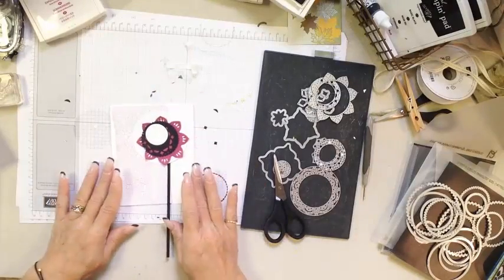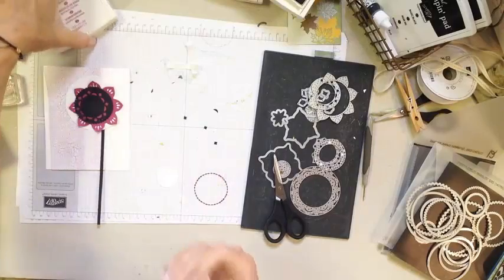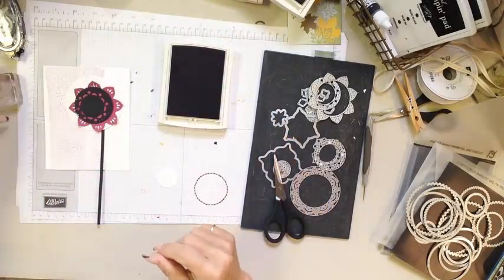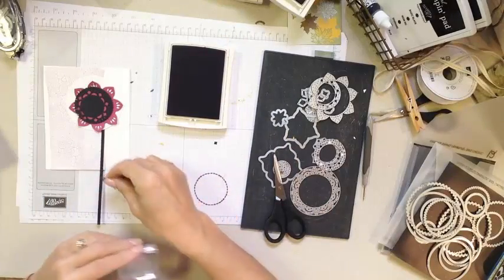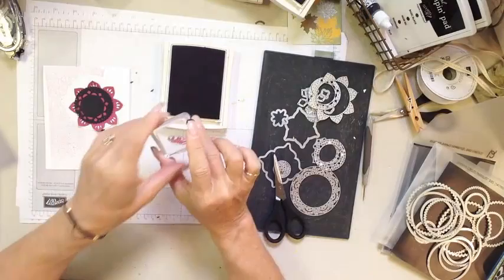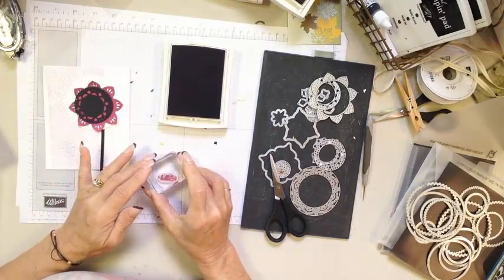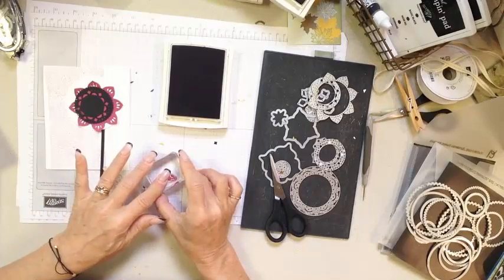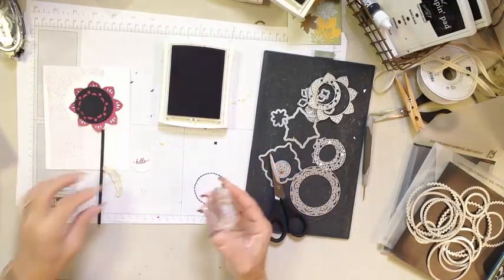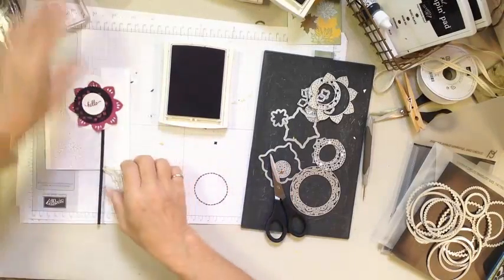Our elements are going to go together like this — I just want to show you where we're headed. Before I glue everything down, I'm going to stamp our greeting. In the center I'm going to use the greeting 'hello.' I love this little word — hello is such a neutral greeting. Hello, I'm thinking about you. Hello, it's your birthday. Hello, congratulations. I just like the hello.